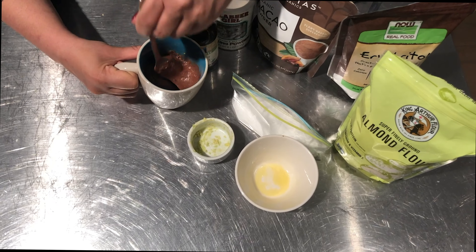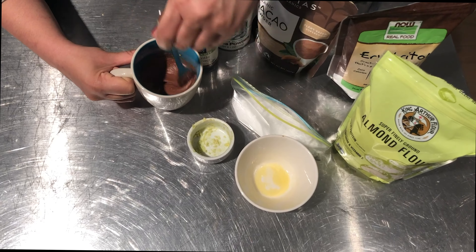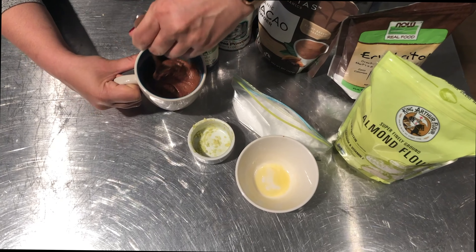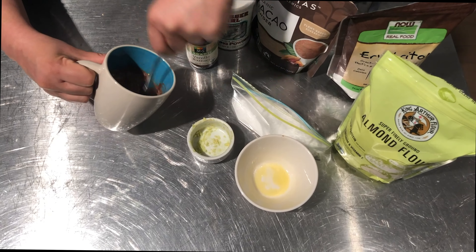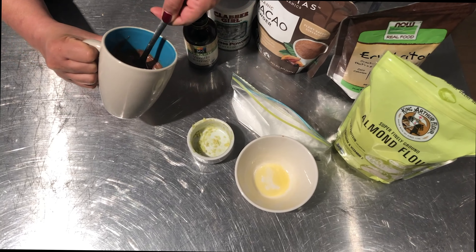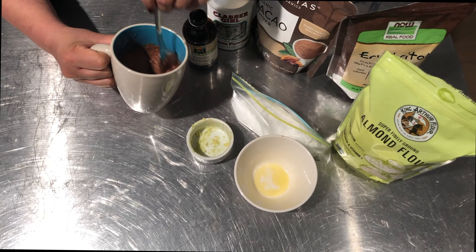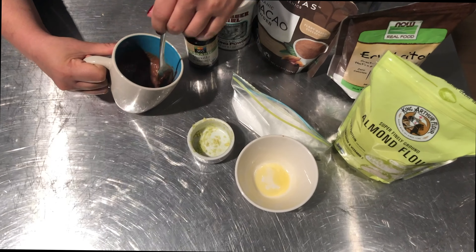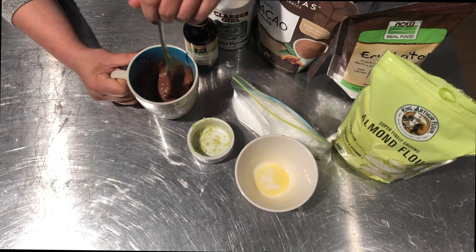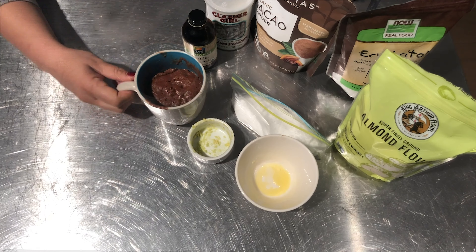So you're going to mix two tablespoons of almond flour and one tablespoon of cocoa powder. I like using this cacao powder — I'll link below some information about why I prefer cacao over cocoa powder — but unsweetened cocoa powder is fine too. This cacao just has some added benefits.